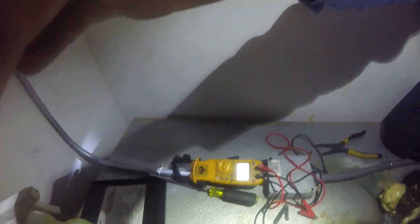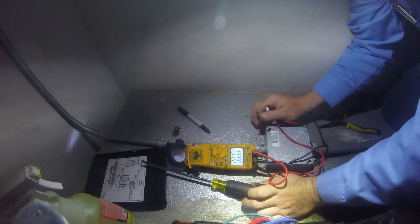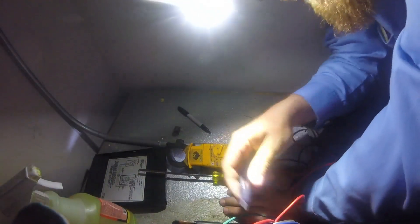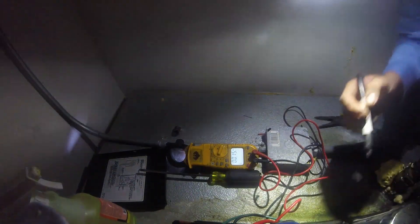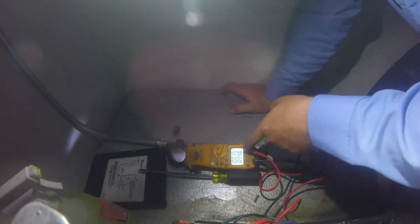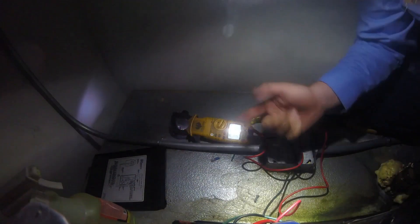So it looks like it's going to be a bad capacitor on that condenser fan, causing it to run slow. This run capacitor we're looking for a 45 microfarad — we're getting 44.8 out of it, so our run cap's good.